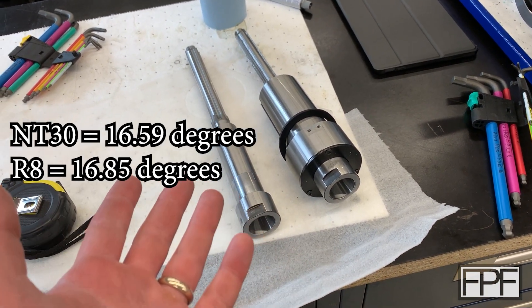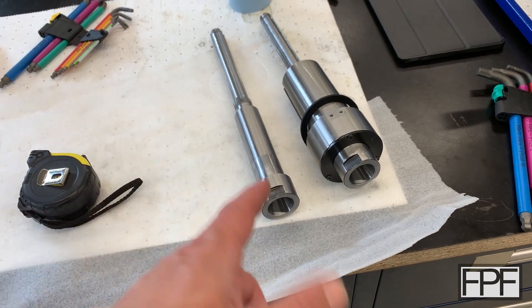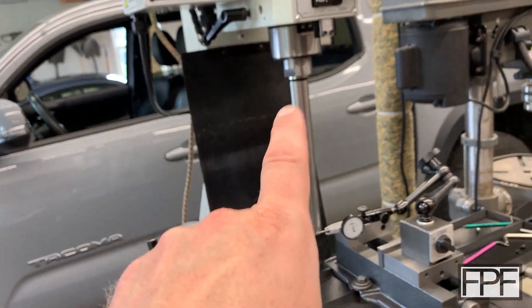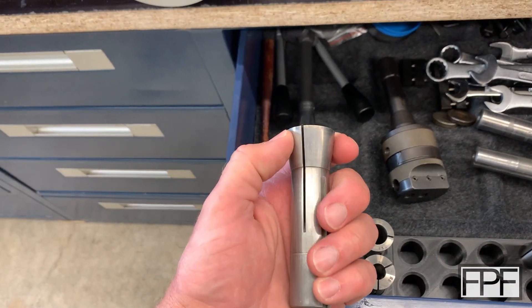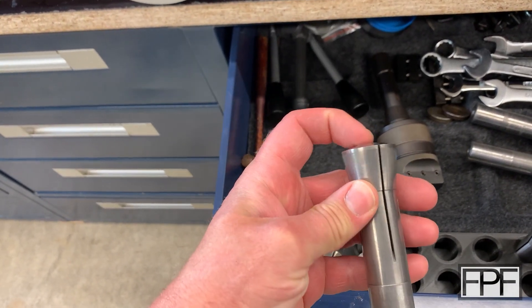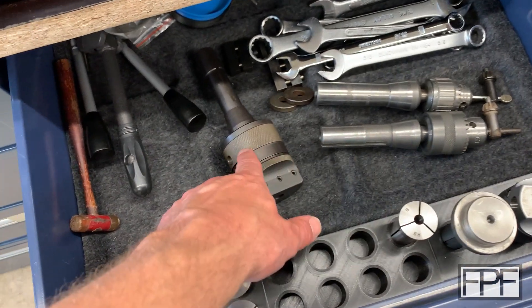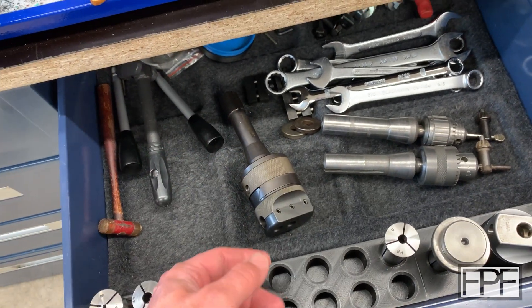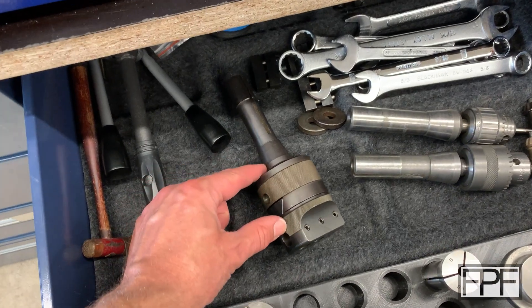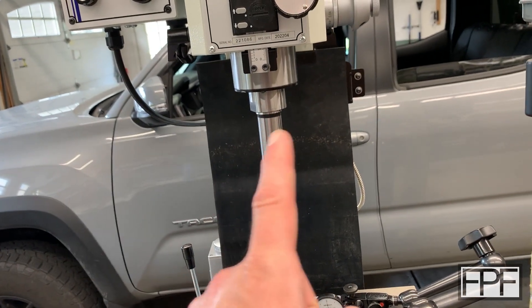NT30 and R8 are really close — you're not going to notice it visually, you'd need to measure it. All I know is I was not getting a good seat on the test bar or any of my hard tooling. Collets were kind of okay because they crush down, so the taper angle isn't quite as critical. But any hard tooling like drill chucks, boring heads — anything with a fixed taper — was not seating properly. When I blued them, some contact patches came maybe a third of the way up, but none were contacting the whole surface.